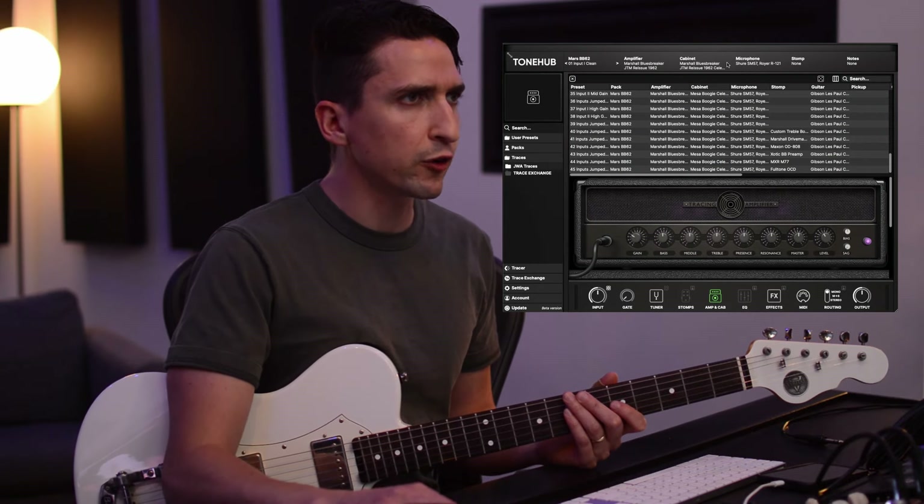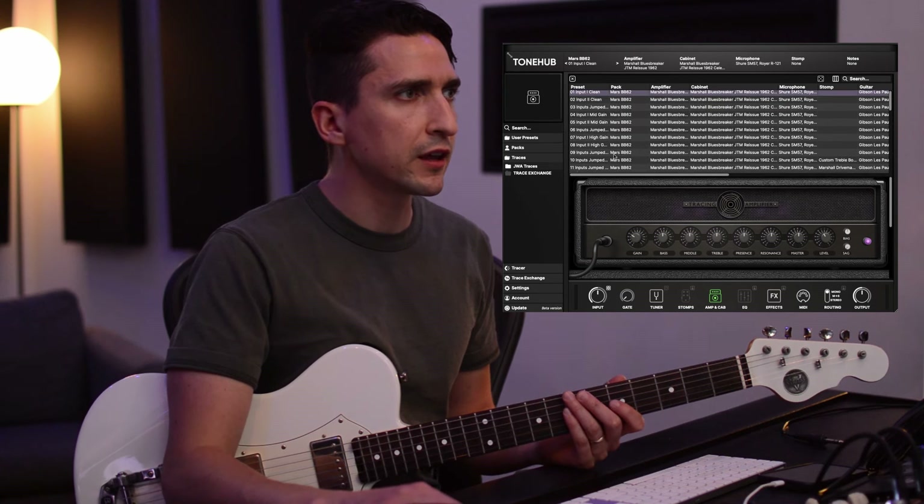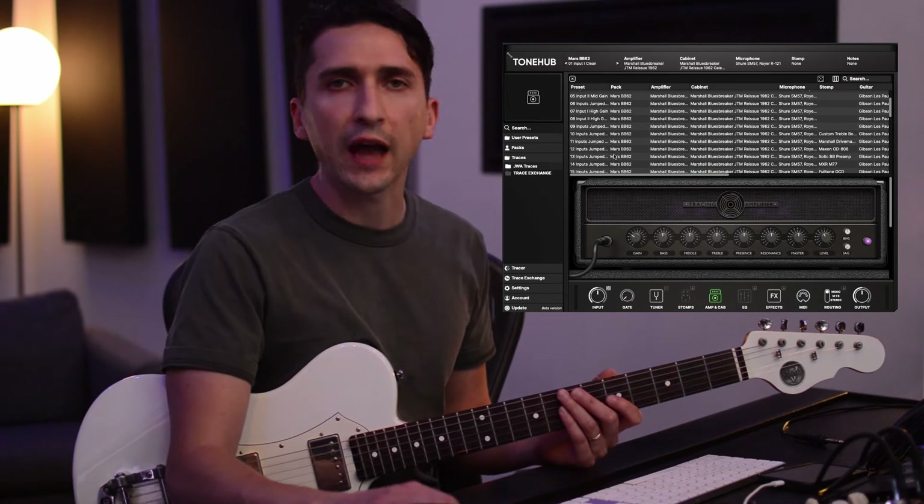You'll see that there are 45 different presets, and if we open up this cabinet section, there's three different cabinets. So there's 15 presets per cabinet.